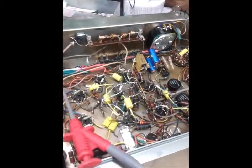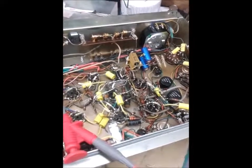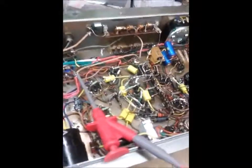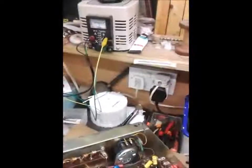Hi and welcome to part 6 of this Rockola Regis amplifier repair and restoration. The amplifier is basically complete now - I've double checked all the connections so it's upside down on the bench. We've got the power supply set up, the variac set up, and my digital multimeter set up.